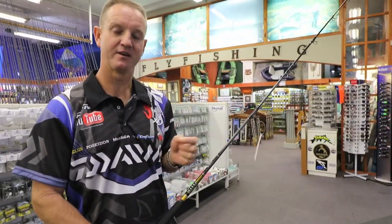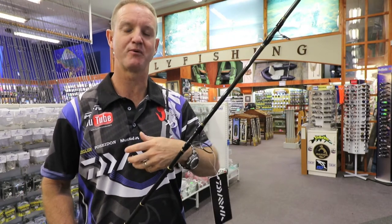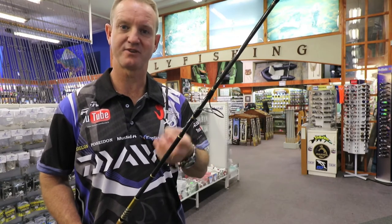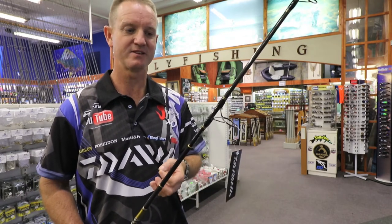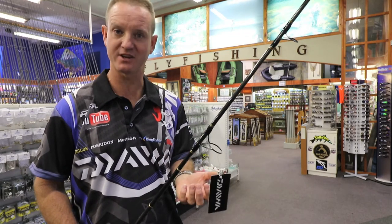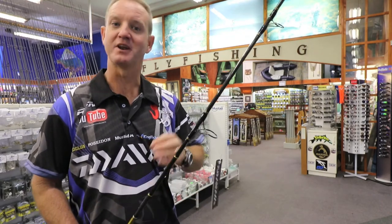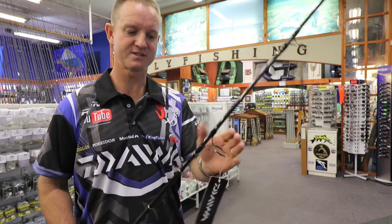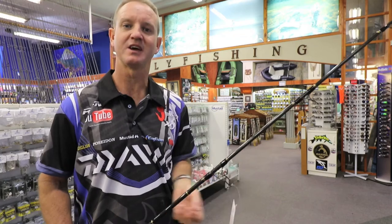It's very thin and very sensitive. The guides are absolutely phenomenal as far as braid-friendly goes. It's an easy, maintenance-free rod — you basically take it outside, spray it off, and carry on fishing the next day. There is nothing that can actually go wrong with this rod whatsoever. It's got the perfect action for light jigging. It goes up to 140 grams, but a 90 gram jig is ideal for our conditions where we're fishing very shallow. A squiddy jig or anything along those lines works great.